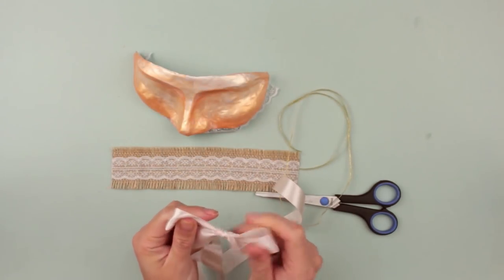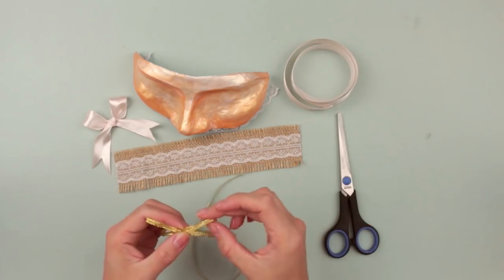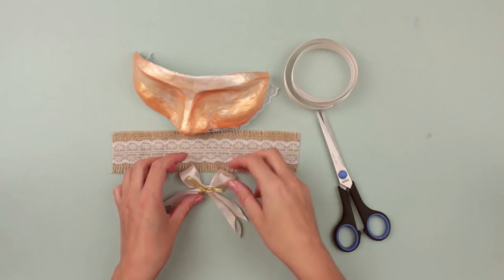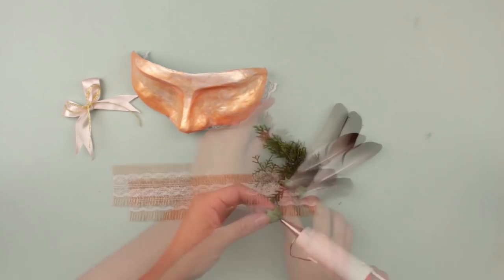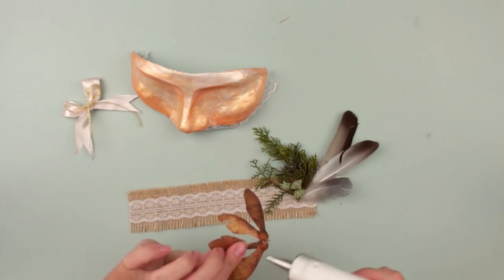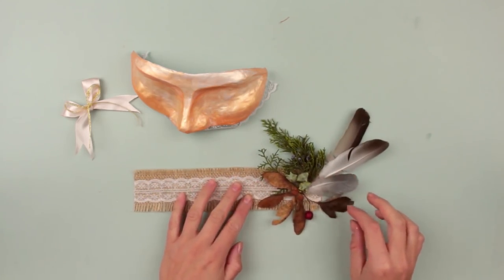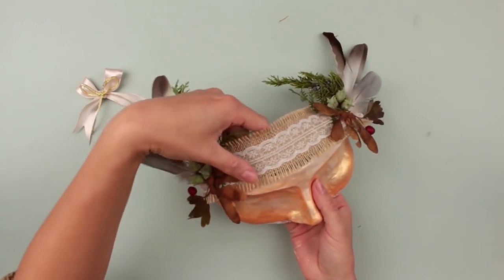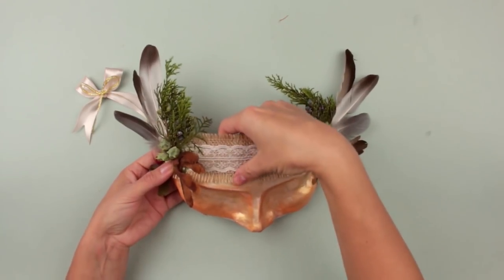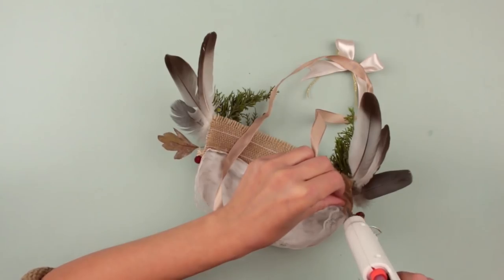Attach two of the same pieces using a hot glue gun. Tie a bow. We've chosen natural decorations for the band — you can find them when walking in the park. Hot glue them together. Repeat for the other end. Attach the band carefully to the mask. Add a finishing touch — attach the ribbon to the bow and attach it to the edges on the back. The mask is ready.